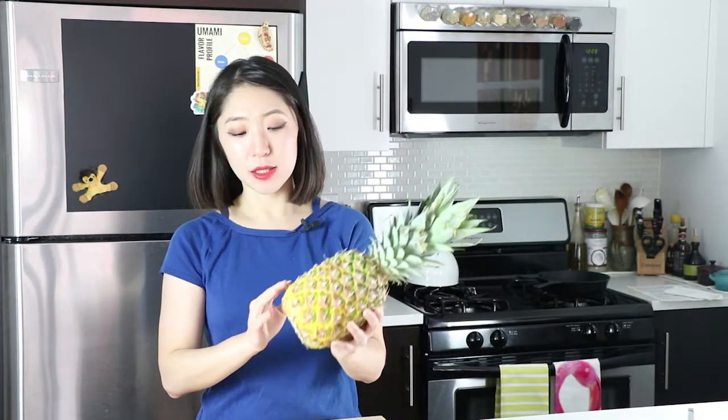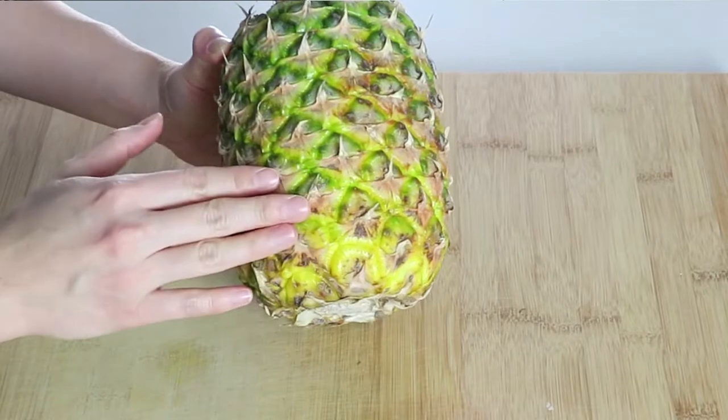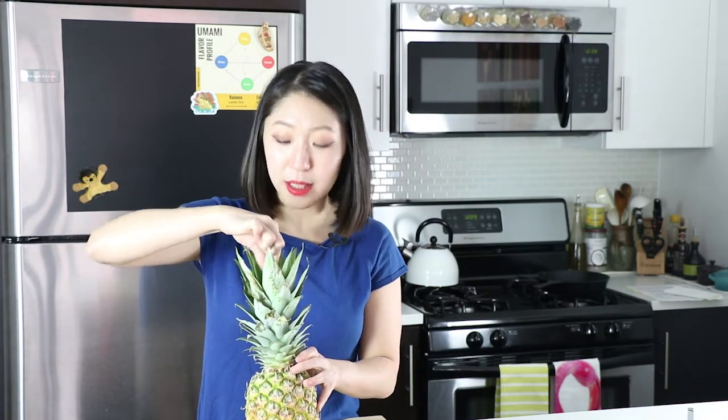Tip number one: when you select a beautiful pineapple, you want to see this beautiful golden, orange-ish color, and you can smell the sweetness coming out of the fruit. That means your pineapple is ripe. And another way to tell is, if you can pull a leaf out, that means the pineapple is ready too. Look at that.